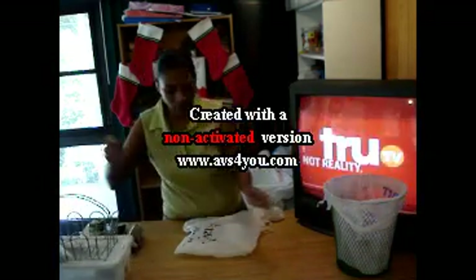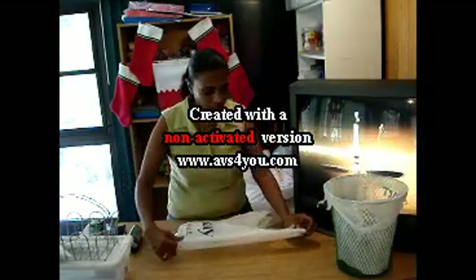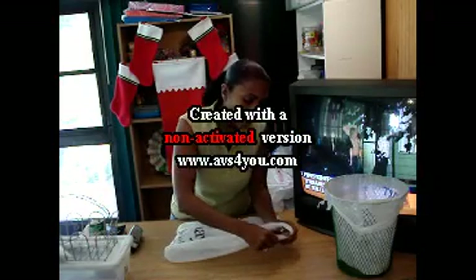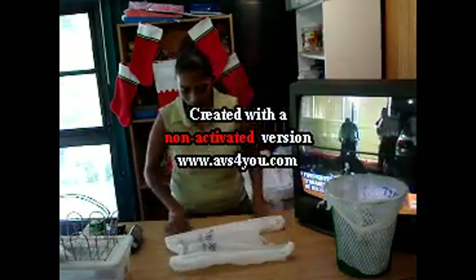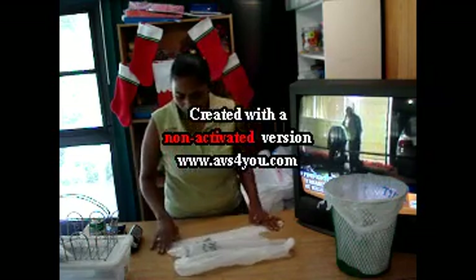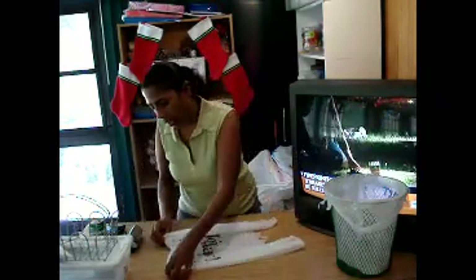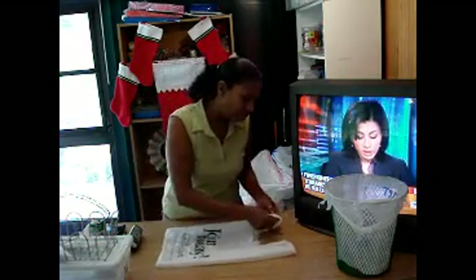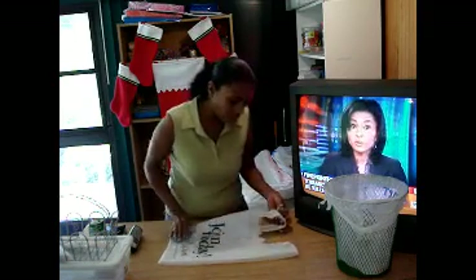What we're going to do is flatten out our bag. You're going to flatten it and take out as much of the kinks as you possibly can. It doesn't have to be ironed out flat, but as much as you can — flatten it out and remove as many of the kinks as possible.